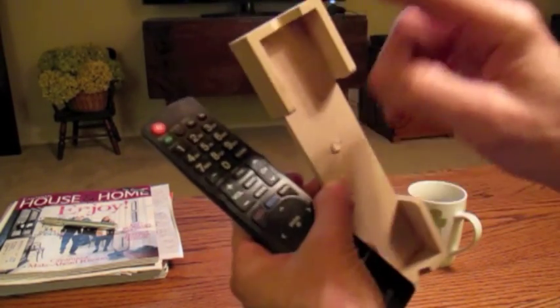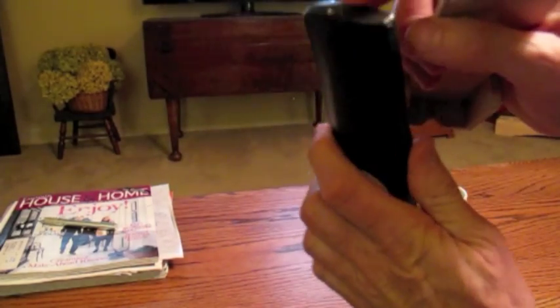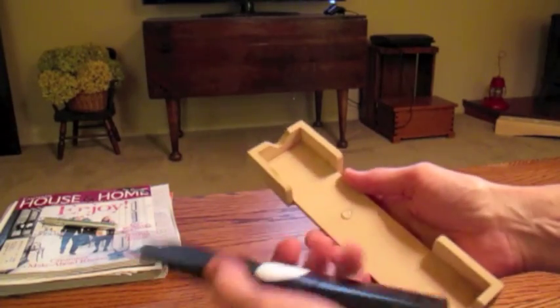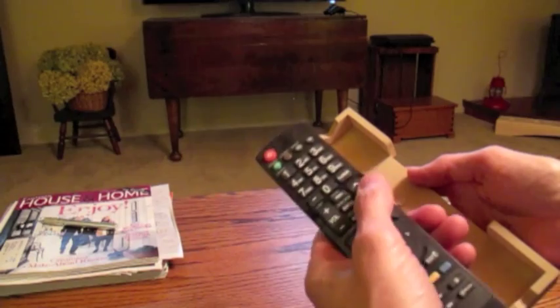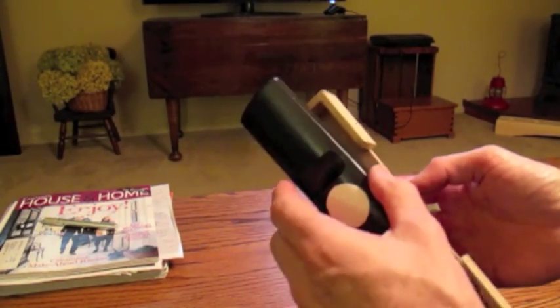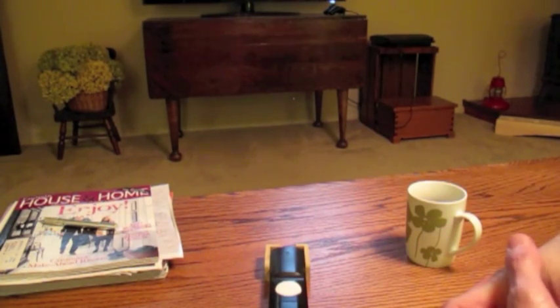The only other thing you need to do is cut the end out so that the infrared eye can work when you push the button. If you're like most people, you tune into a channel and you'll be watching it, and then you can put it in this holder and mute it whenever the phone rings — or we just do it because we don't want to listen to commercials.